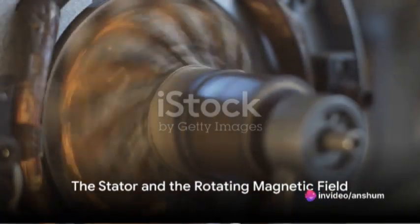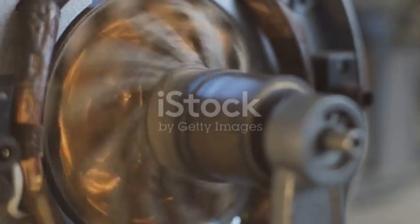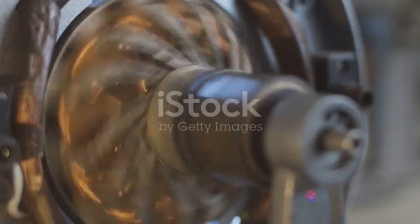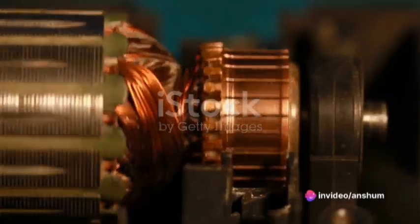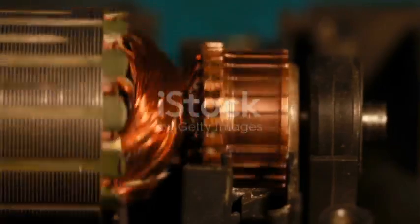Firstly, we have the stator. When energized with alternating current, the stator windings create a rotating magnetic field — the unseen force that sets everything in motion. As this magnetic field rotates, it induces a current in the rotor windings.